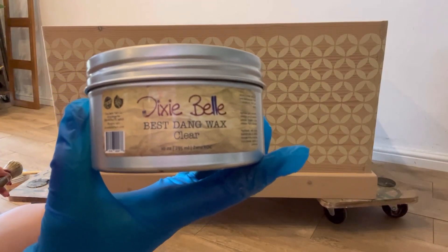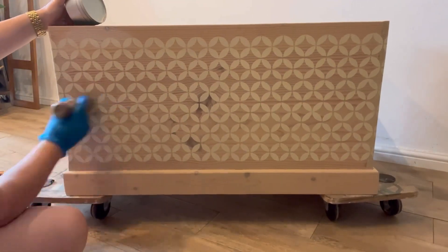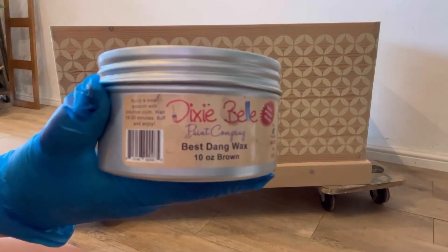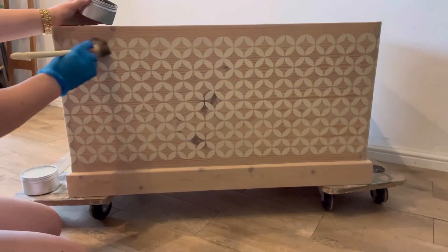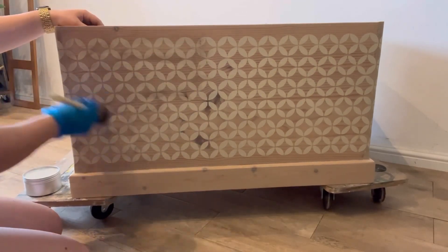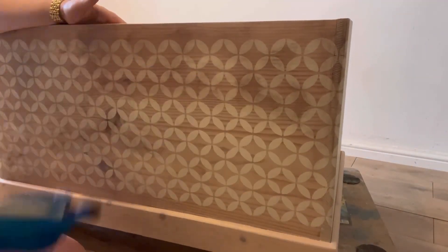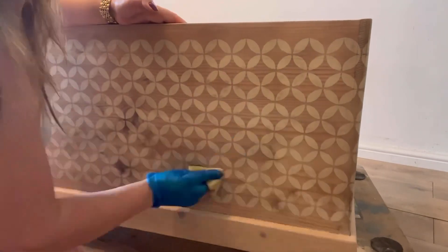Next up, I'm going to apply some wax to protect and age the piece. I'm starting with some clear wax, which I'm applying all over with my La Petite brush, then wiping off the excess using a sponge. To finish, I'm going to use some brown wax — this is going to add more depth and antique it even further. I apply this all over using my designated brown wax brush, which is a French tip, then leave it for a couple of minutes before removing the excess with a sponge.